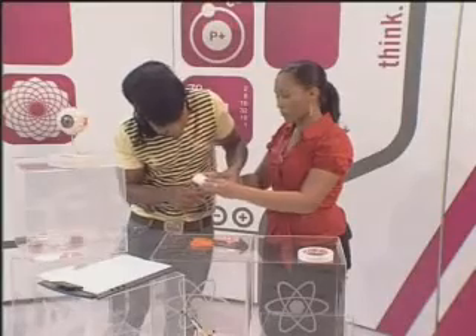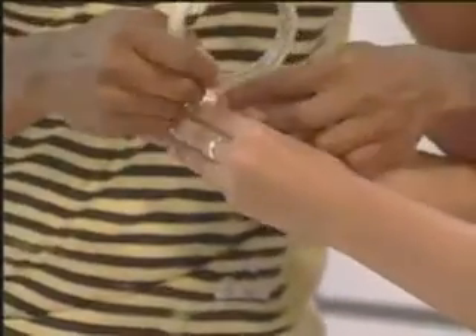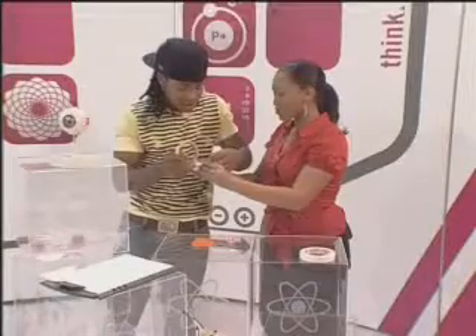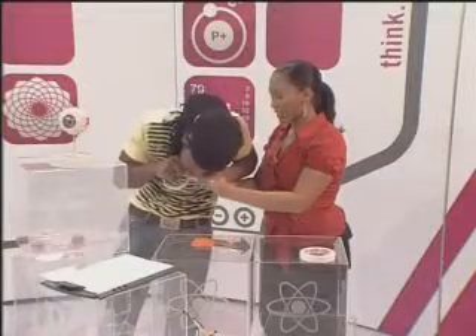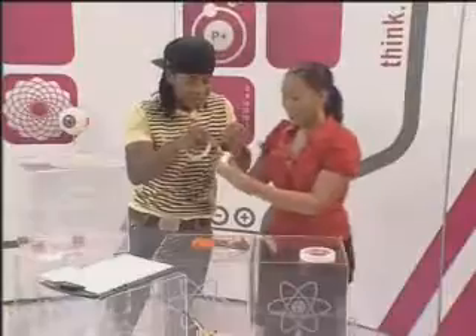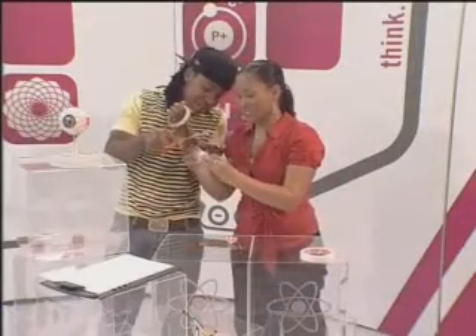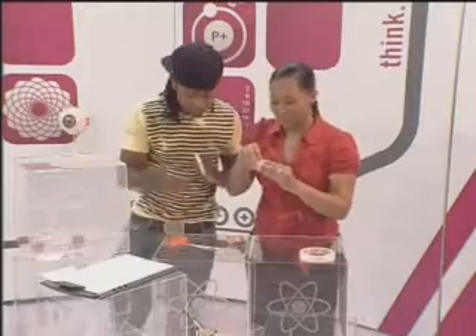Secure the outside of the tube onto the ping pong ball with some silo tape — round and round we go. Once that's done, use the scissors to cut the tape, and we're ready to do the experiment.